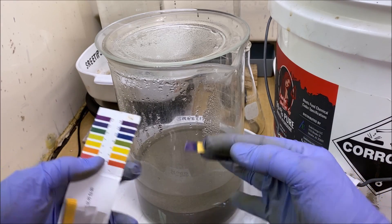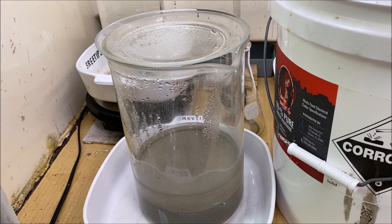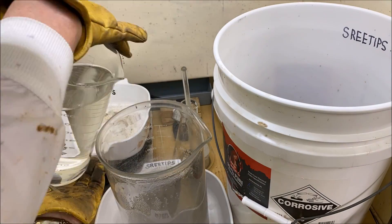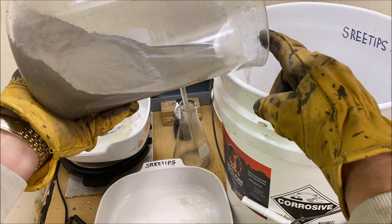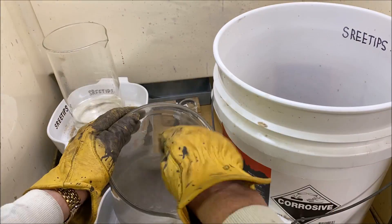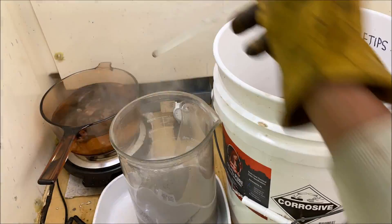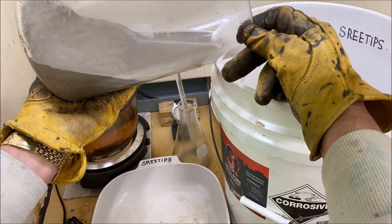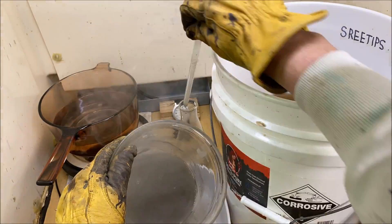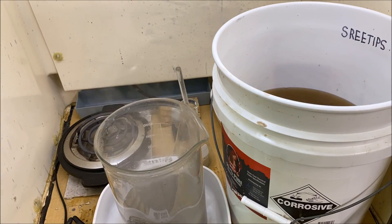We need to continue to rinse this until we get the pH closer to neutral. Using the silver chloride method is an advantage over the silver cell in that you can get pure silver from dissolved silver and nitric acid in just a couple of days, whereas with the silver cell it takes several weeks. The downside is that it creates a lot of liquid waste.